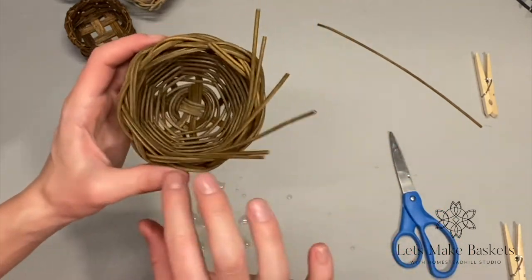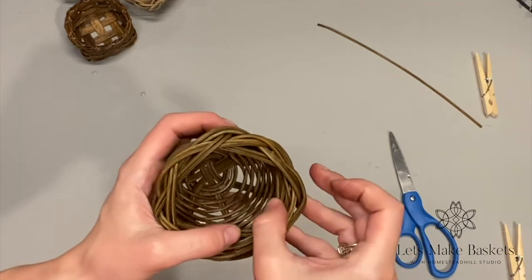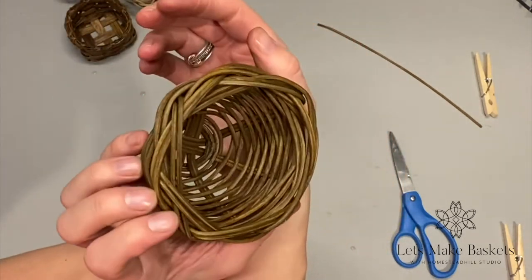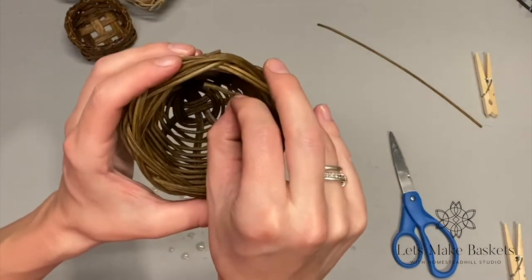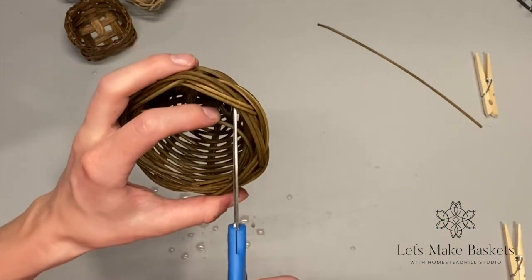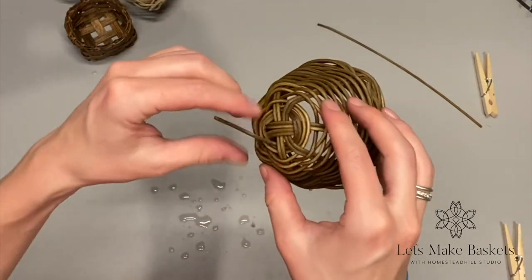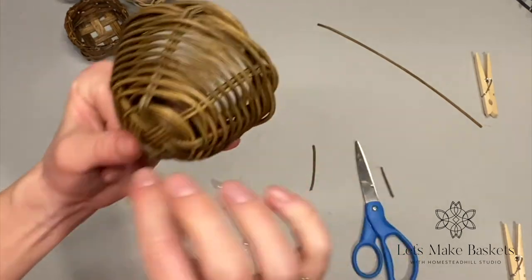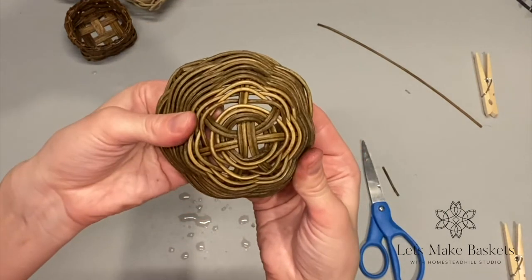You can leave the ends and simply tuck them in — most people would never know the difference. If any are too long and won't fit right, look for an appropriate spot to cut on the inside and then tuck that right back in. Go back to the bottom, cut the tail from the original start of the weaver right in there so it finishes nice and neat. That finishes up the bottom quite nicely too.